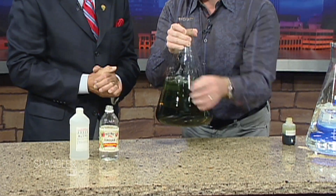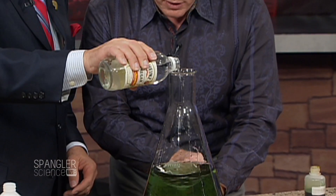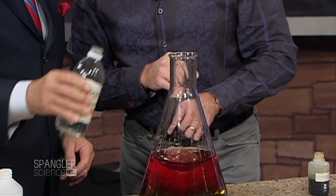Here's what I want you to do. I'm going to stir it, and I want you to pour a little acid in there — that's just vinegar. Just pour a little inside and watch what happens. As you put it in, watch this. See that beautiful color change?